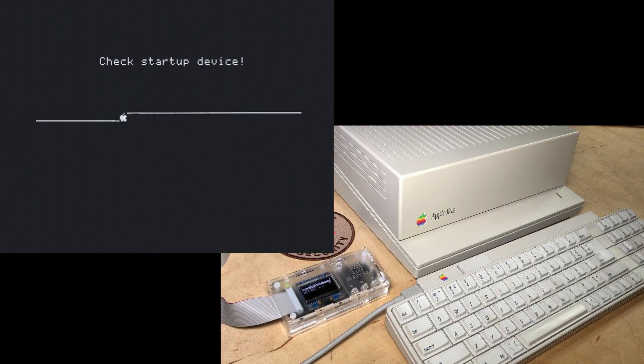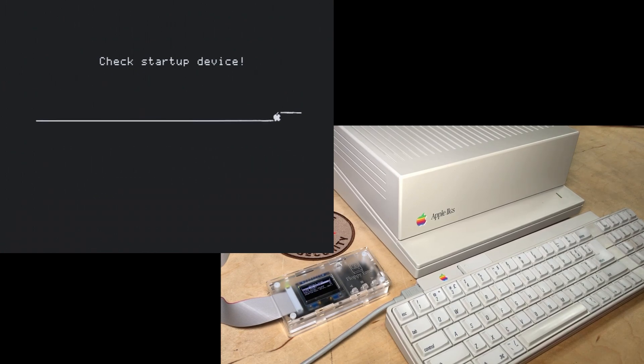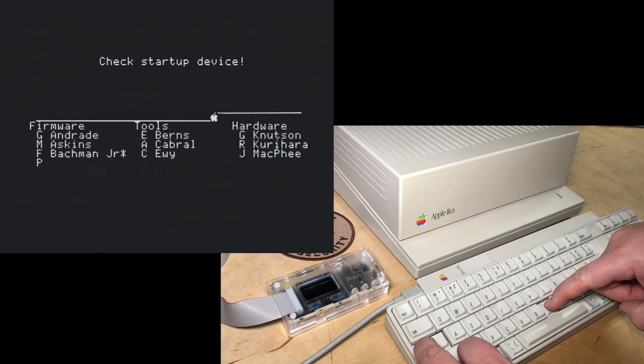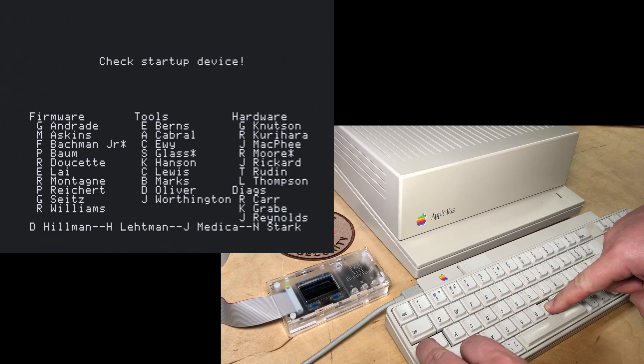Okay, check startup device. I heard this — there's an Easter egg here. Control, Option, Apple, N. Woo, look at that! That didn't last long — let's try that again. Control, Option, Apple, N. Firmware, Tools, Hardware, Diags, Diagrams, Hillman, Limpman. So there are all the people — that's a nice Easter egg. You've got to keep holding it down or it resets after just a few seconds.